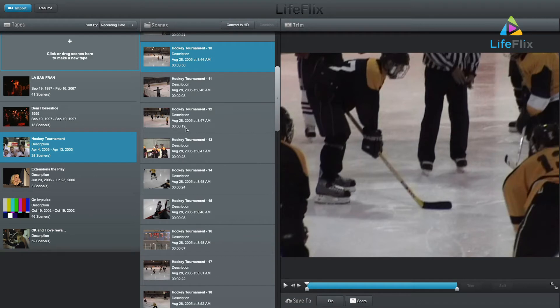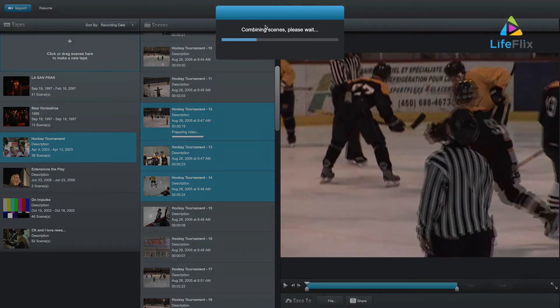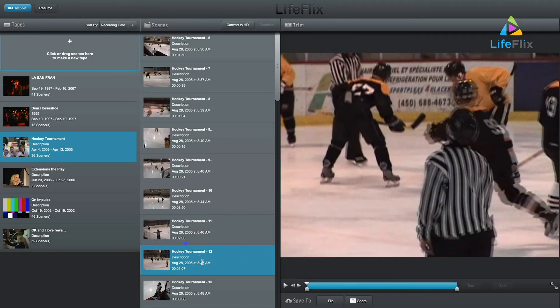Combining clips is also simple. In the scene panel, select two scenes or more and click the Combine button at the top right. A pop-up window will show up saying the combine is processing. Once complete, there will be one clip with all the selected items inside.